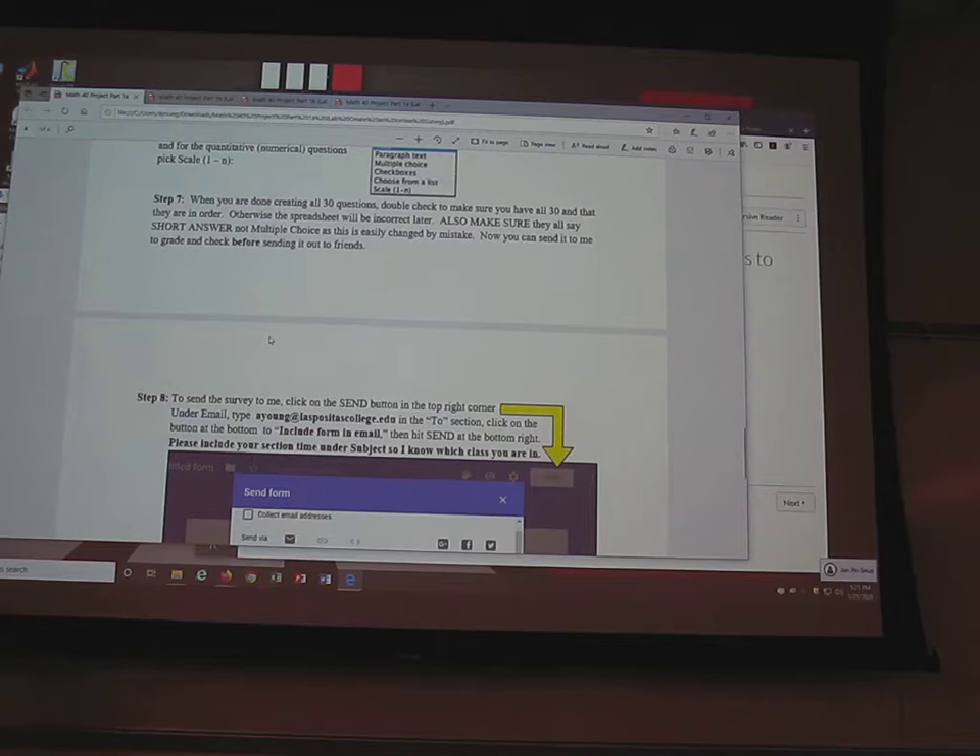For the number greater than or equal to validation, there's a number box on the side — just leave it blank and it will automatically assume zero, so that's fine.